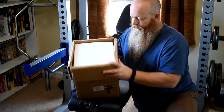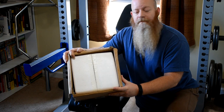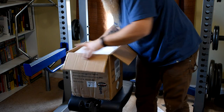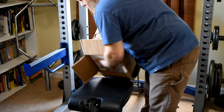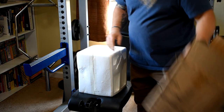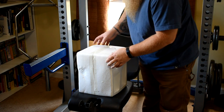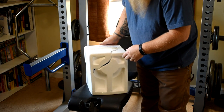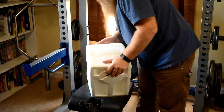So it comes packed in styrofoam. Let's open it up and see what we got here. Well, it survived for the most part — it busted the styrofoam, but then again it's 20 kilograms, so styrofoam is not going to hold it long. Let's flip it back over and cut it open.